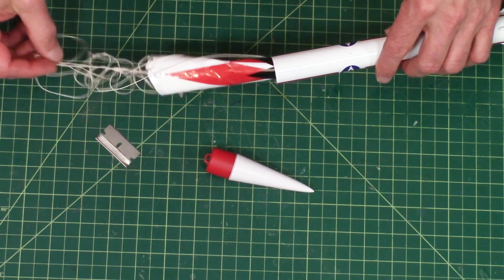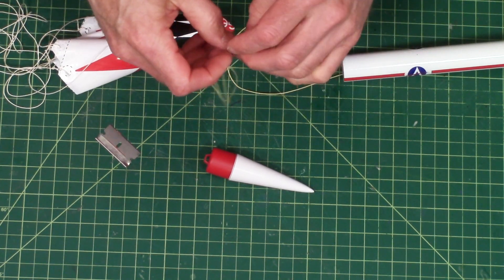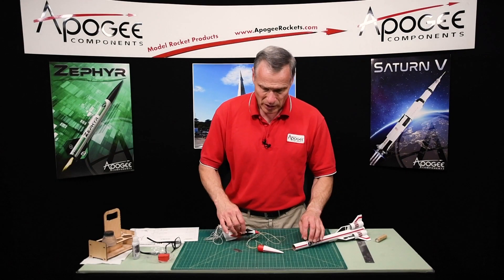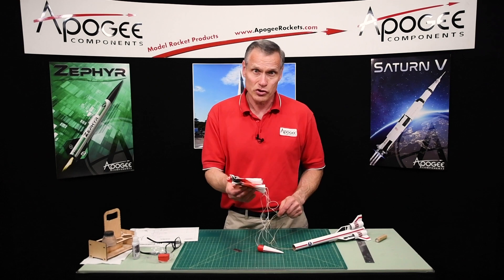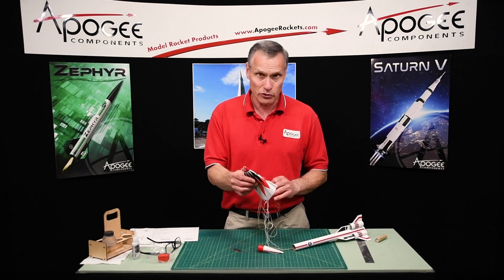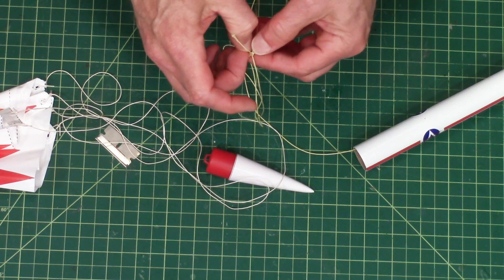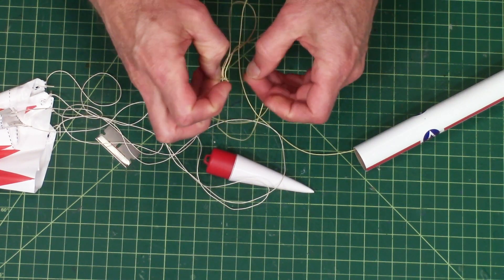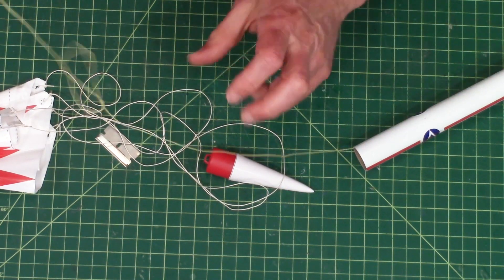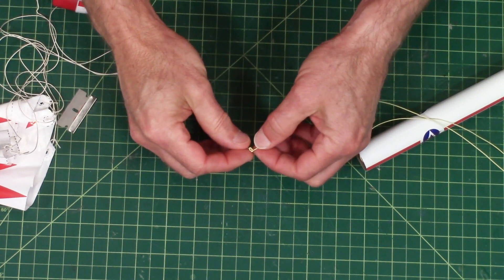Then I need to attach the shock cord and the parachute and this rocket is pretty much ready to go. Now the parachute construction I didn't go over — we do have instructions on how to build parachutes in a different video and I'll link to that. Tying the shock cord on is pretty easy also, although I do have a little bit of a knot here — you don't want any knots in your cord.